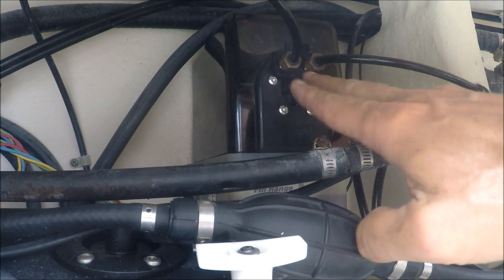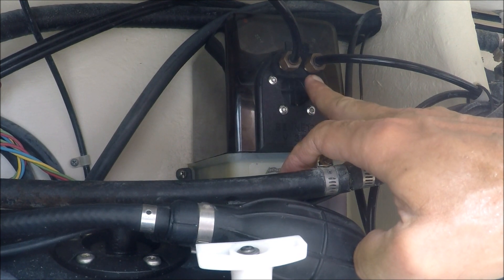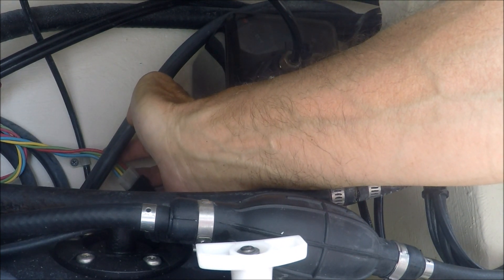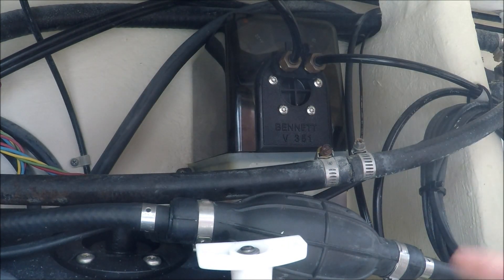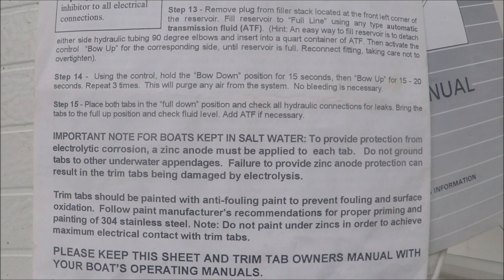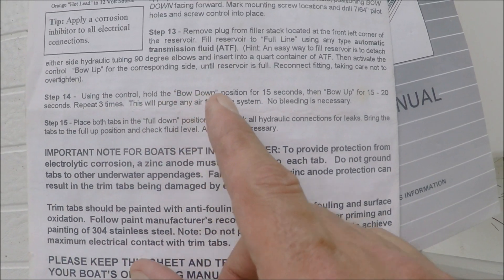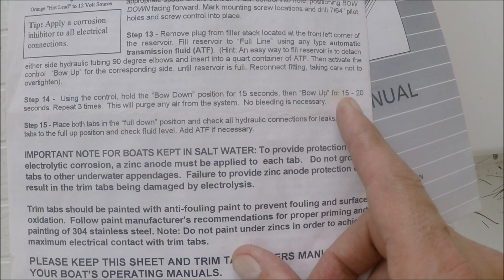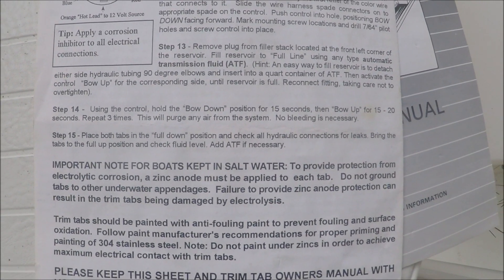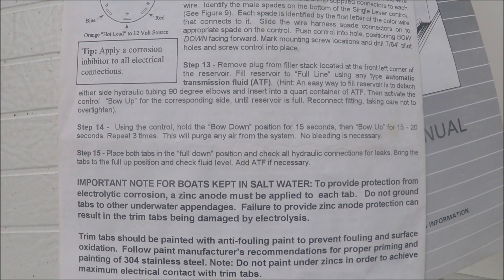Both nuts are tightened up with good threads — port and starboard side. My electrical connection is made to the wiring harness with electrical contact grease. I have the negative wire going to the battery, heat shrinked, secured, and nut tightened up. Now I'm ready to turn on power to the boat and start getting the trim tabs moving. As per instructions, using your control, hold the bow down position for 15 seconds, then bow up for 15 to 20 seconds, and repeat three times. This will purge any air from the system — no bleeding is necessary. That's step 14 of the handbook that comes with the unit.